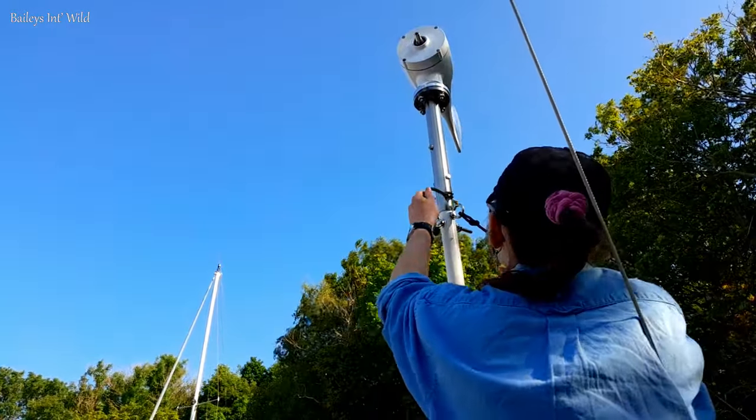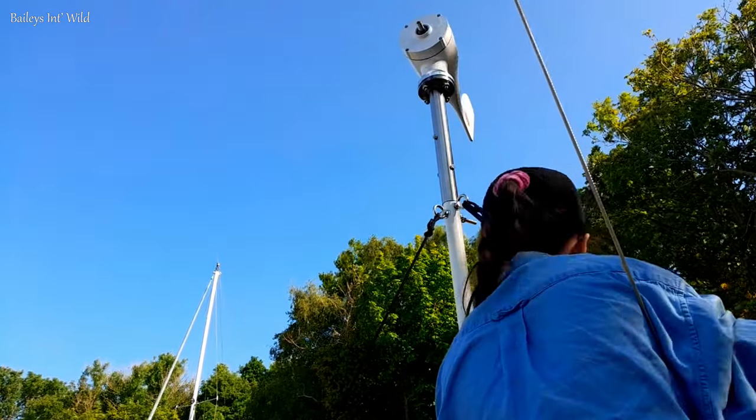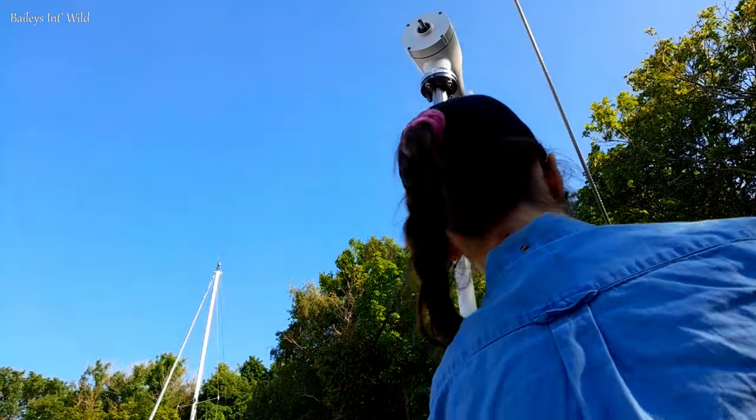Then we took to tightening up the guy lines. We aren't great at tying knots yet so it took us a while, and we wanted the proper tension because a giant spinning fan above our heads is kind of dangerous.